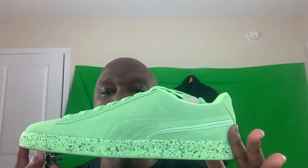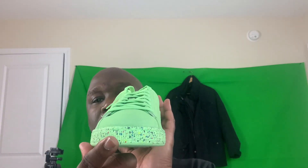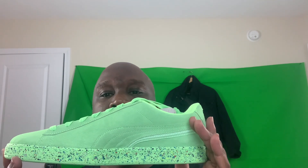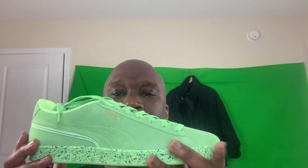Flip it, rotate it again so in case you didn't see it. I'm gonna do the front here — side, boom. I'm gonna rotate again. So yeah, that's the shoe in a nutshell.